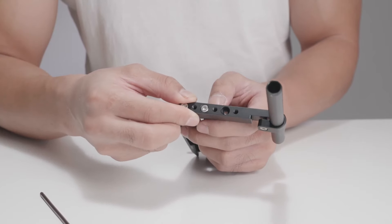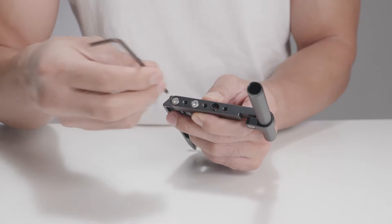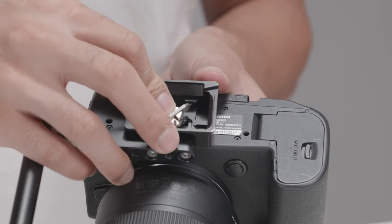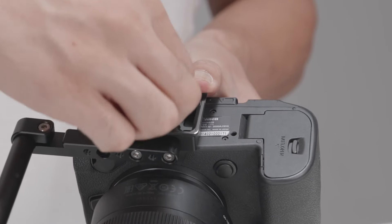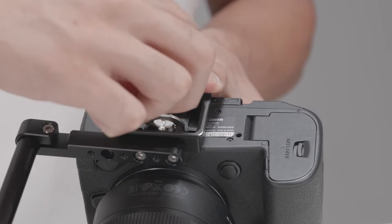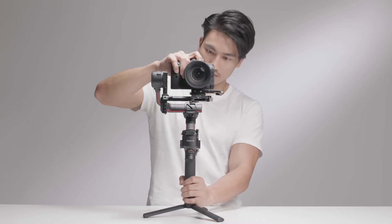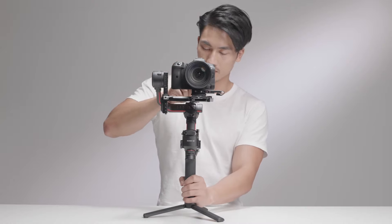If you are using a long lens, you can connect the rod mount to the side of the lower quick-release plate. Attach the camera riser with the rod mount to the bottom of the camera and tighten the bottom screw. Mount the camera to the quick-release plate and toggle the lever to the locked position.